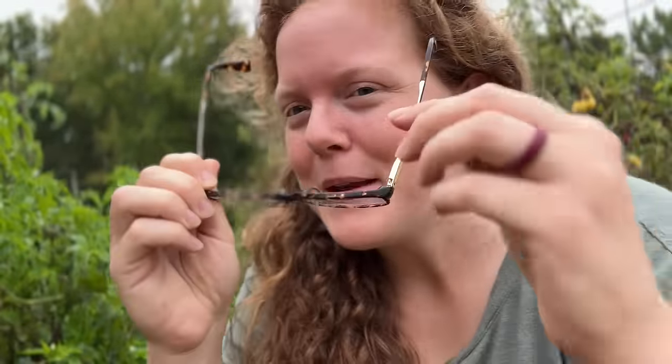I typically wear contacts, but I intentionally did not wear them today because I knew I would be handling a lot of these peppers — especially when we get inside and start cutting them up. I didn't want to go touch my eyeball to take my contacts out at the end of the day with pepper oils all over my fingers. That just did not sound like a pleasant experience. So glasses it is today, though they're always sliding down since they don't have little rubber grips on them.